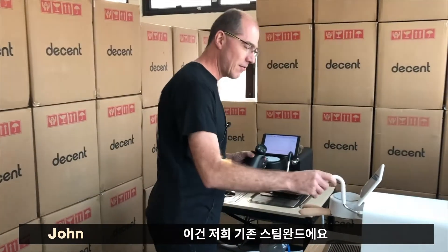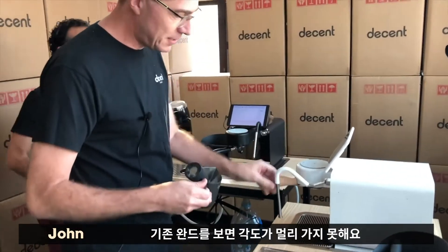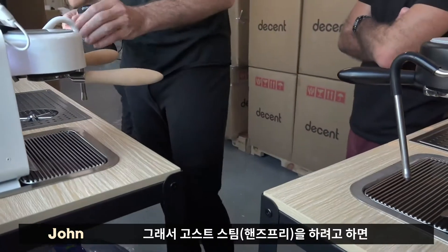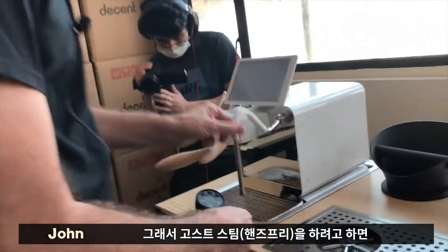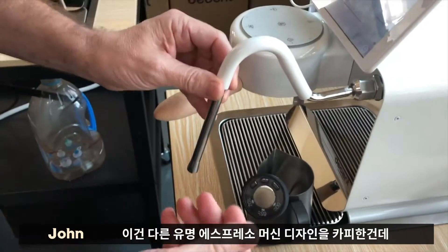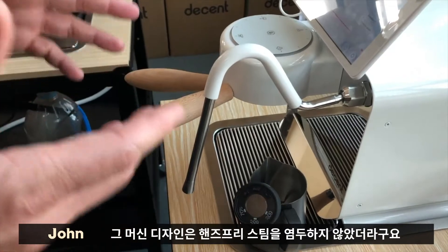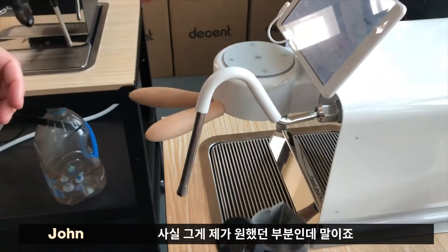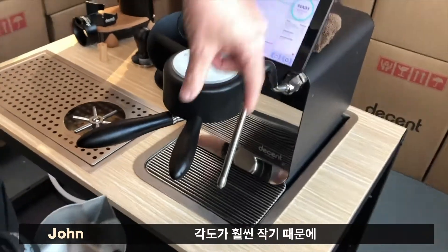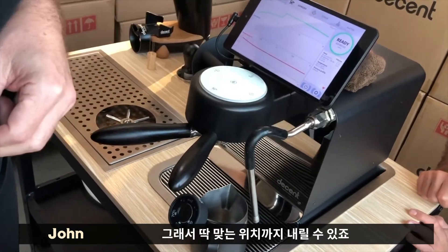This here is our old steam wand, and I have left it here to compare it with the new one. So this old one here, you can see it just doesn't angle as far, and the new one angles way further. What that meant is that when I was trying to go steam, it just doesn't go far enough to steam. This was a design I did copying some other famous espresso machines, but they don't really worry about hands-free steaming. In our second iteration, which is what's shipping now, this is now angled much more sharply and comes down much further. So you can see it now goes to the right point.